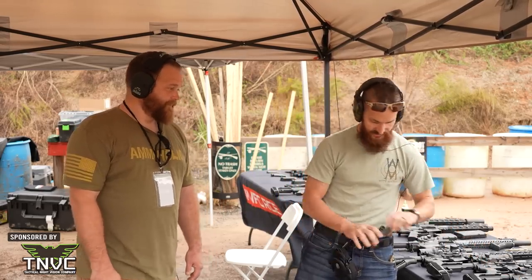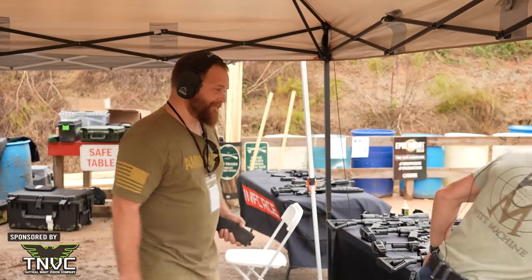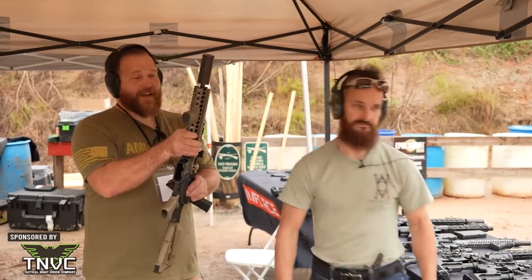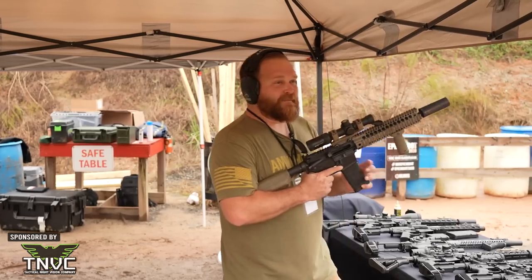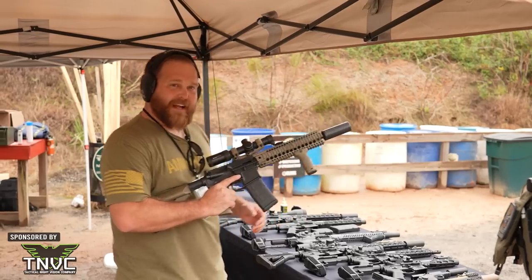I've talked a lot, you've talked a little — have a magazine, have a machine gun, and tell all of ARFCOM how much these things suck. So now that I'm on the spot here, this fella is just going to put this thing in my hands and make me shoot it. Here I am kicking and screaming and not wanting to do this, but I guess we will.